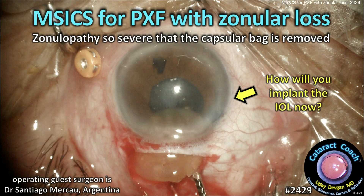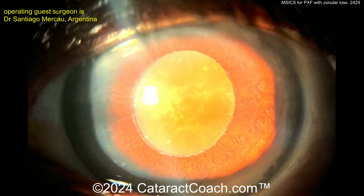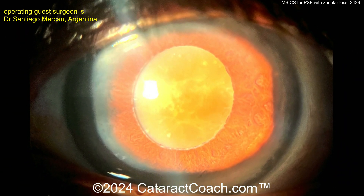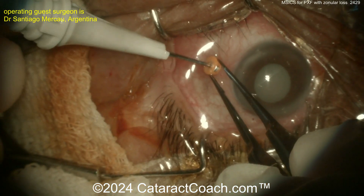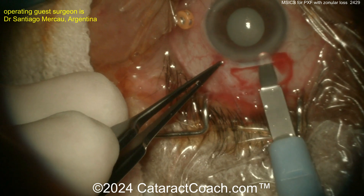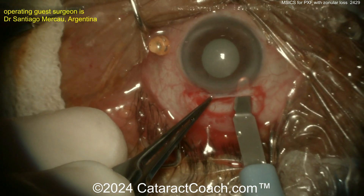cataractcoach.com: MSICS for pseudoexfoliation with zonular loss — zonulopathy so severe the capsular bag is removed. Here's the pre-op picture. Look at the pupil margin, all that white pseudoexfoliation material, and how the lens is right up against the backside of the iris. That's a bad sign. The surgeon already places the pars plana port in preparation.